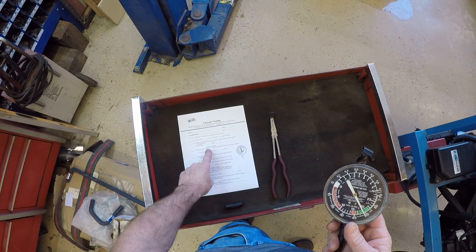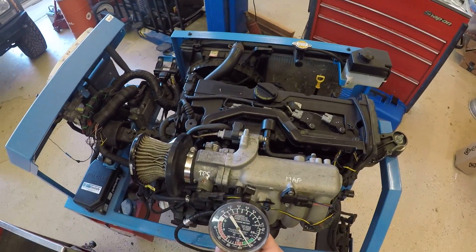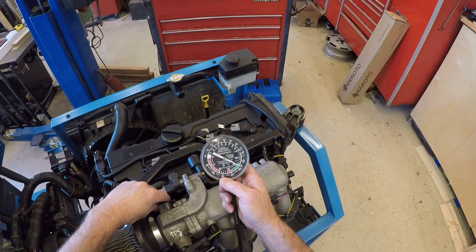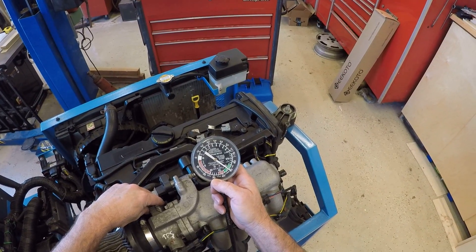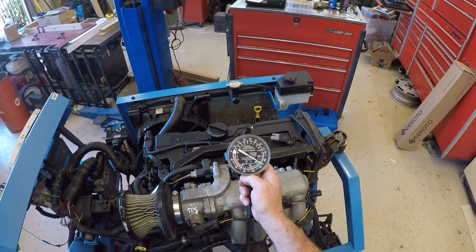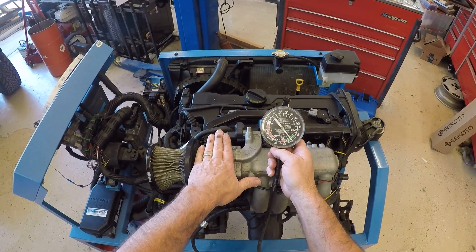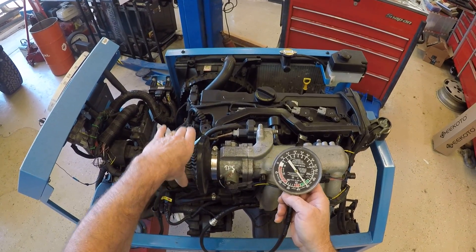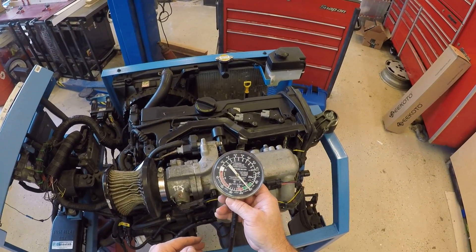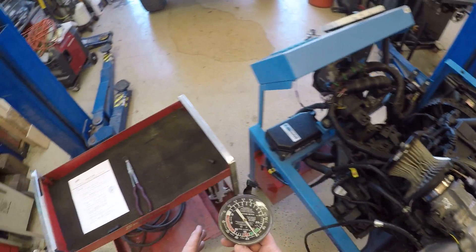Next I want to snap-accelerate the engine — step three says vacuum should drop close to zero and then come back up. We can see vacuum comes down to zero and then goes higher than the 19 we started with. It went to zero because we opened the throttle plate — now the pressure is the same on both sides of the throttle. The piston is pulling air through on its downward motion with the intake valve open, so the air pressure on each side is equal.